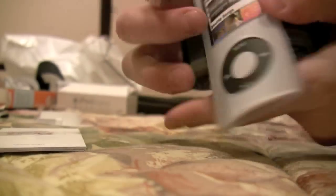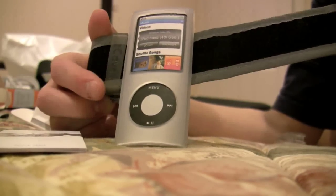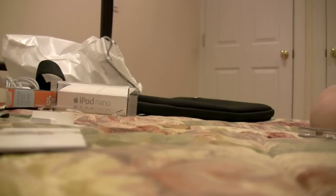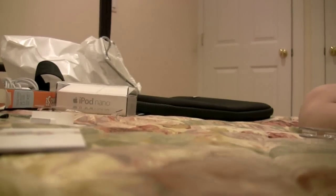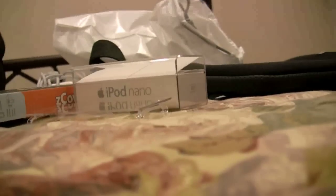And here's the case itself. I really think this will be good for the gym. That's all I have for this unboxing. Appreciate your time in this video. I hope you find this useful. Please go out and buy your own iPod — great MP3 player. Thank you for watching.